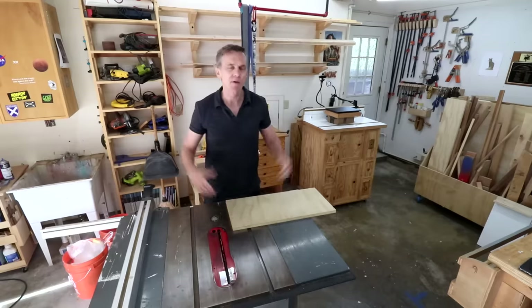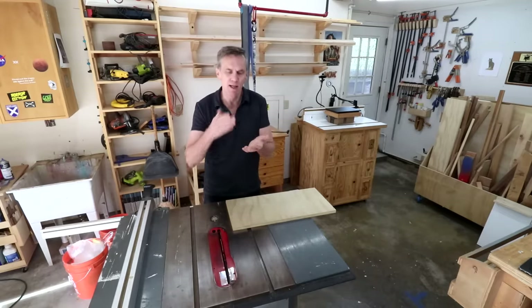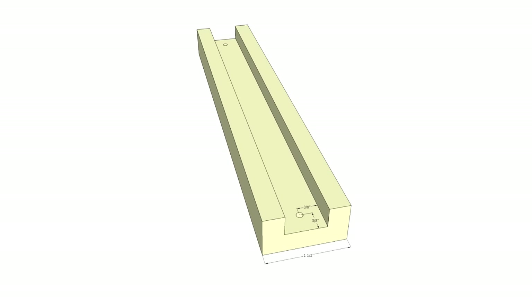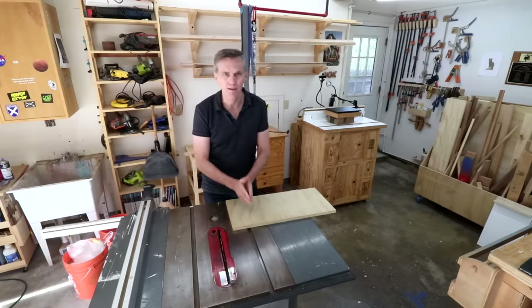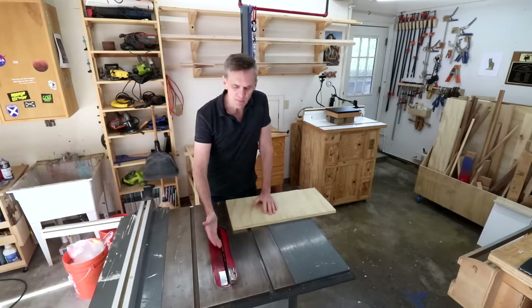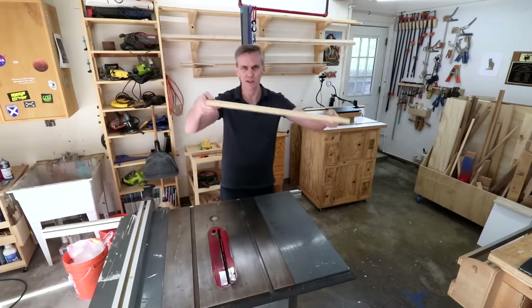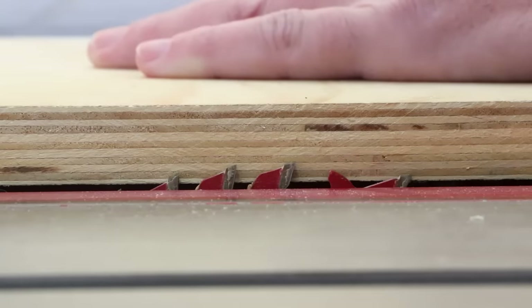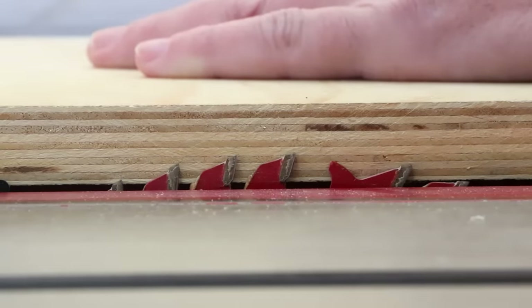Now on to the push block. I'm going to start with the handle assembly, which contains two parts: the handle itself and the channel that it rides in. The first thing I want to do is make that channel. So I'm going to raise my saw blade half the thickness of a three-quarter inch piece of plywood. The nice thing about plywood is you can actually count the plies to find the middle.